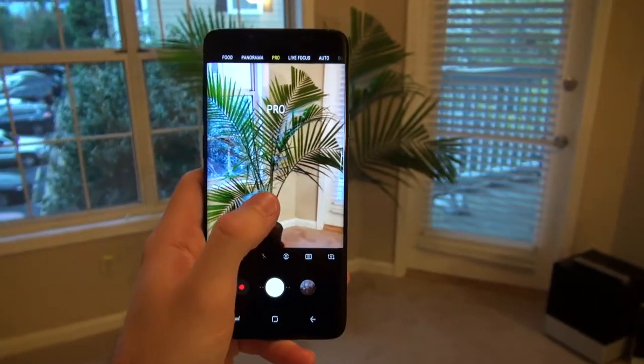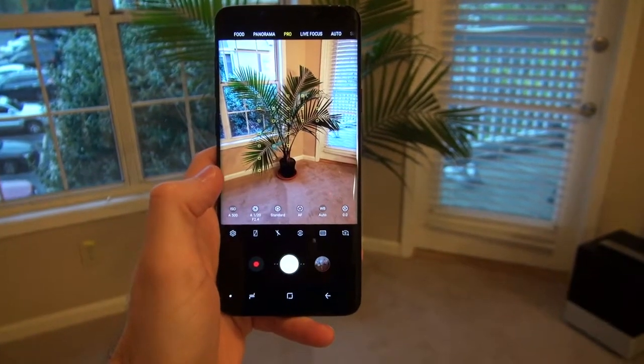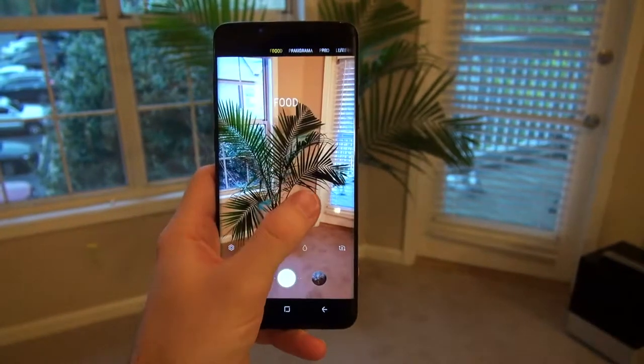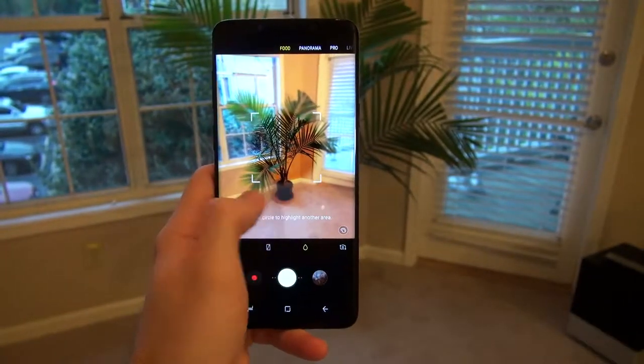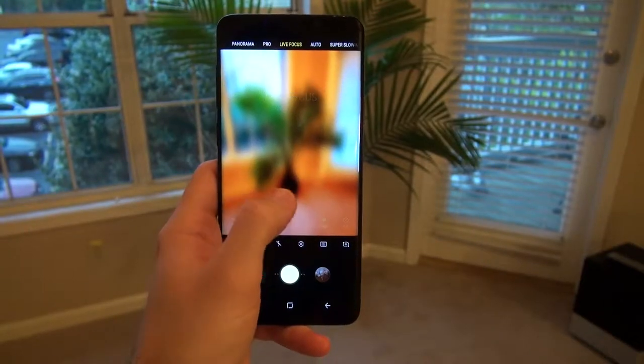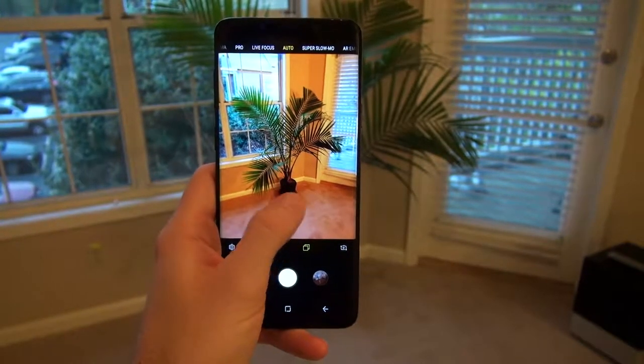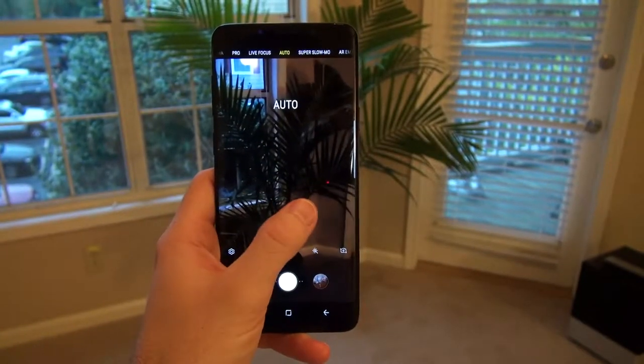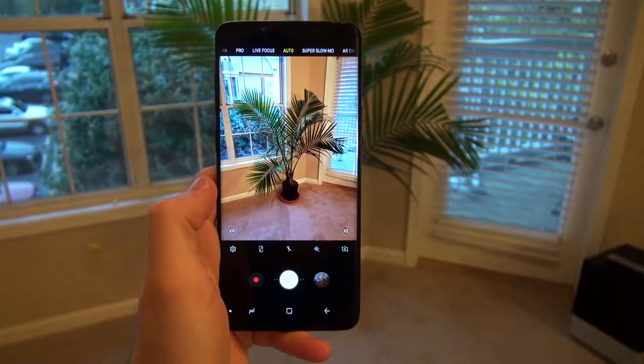Even with that said, I do think the camera overall is very, very good — a huge upgrade from my Galaxy S7. The camera has a lot of different features and shooting modes. Overall the camera is good, but live focus could definitely use some work in the future.